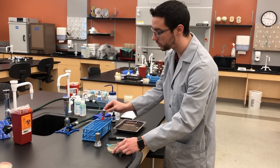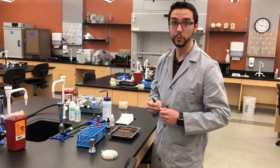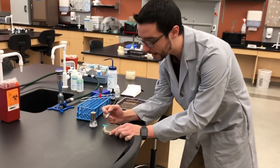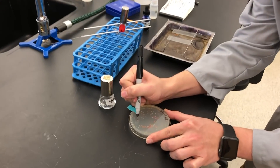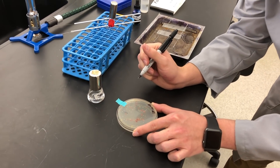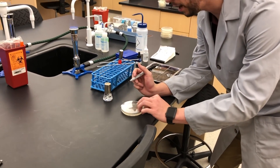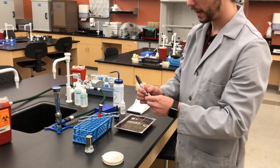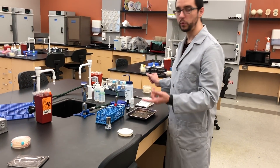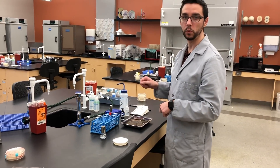Before you do that, while this is cooling, we're going to identify the colony that we want to select. Simply come in with a marker on the backside of the plate. We're going to collect from this red colony there, so that when we flip it we can see it. The benefit is that after we finish all our work with the staining, we can come back and know exactly which colony we just stained.